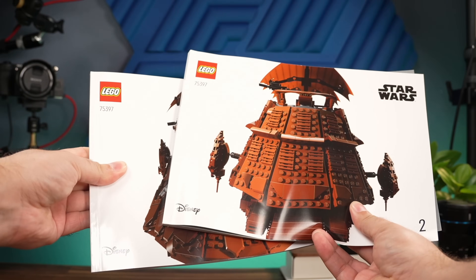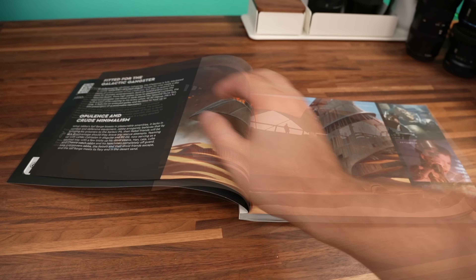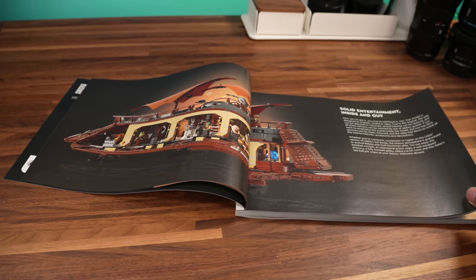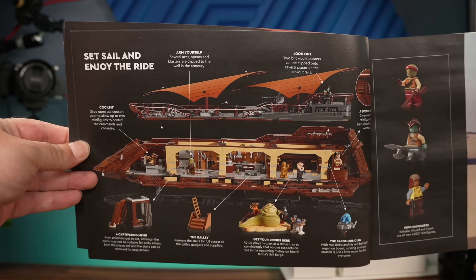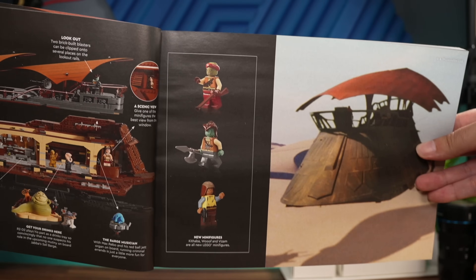There are two manuals. In the first one, you will find the usual foreword for the set, some shots from the movie, some facts about the barge, and a word from the designer, Cesar Soares. We also learned about the interior and the fact that the set houses three brand new minifigures.